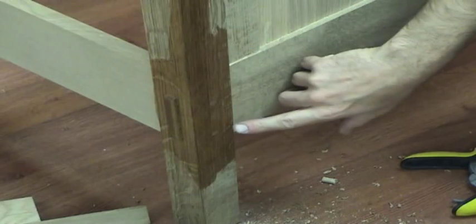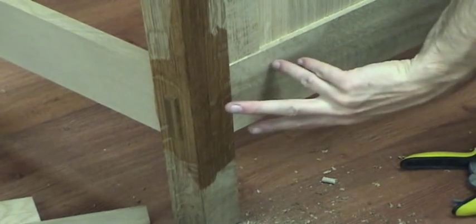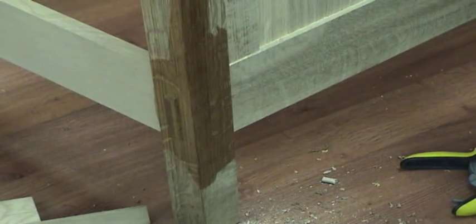The end grain in these dowels will soak up the finish really nicely and darken up, and you'll see those pins. From the end, you'll see the through tenon. It's a classic look of an arts and crafts joint, and it really sets the piece off.